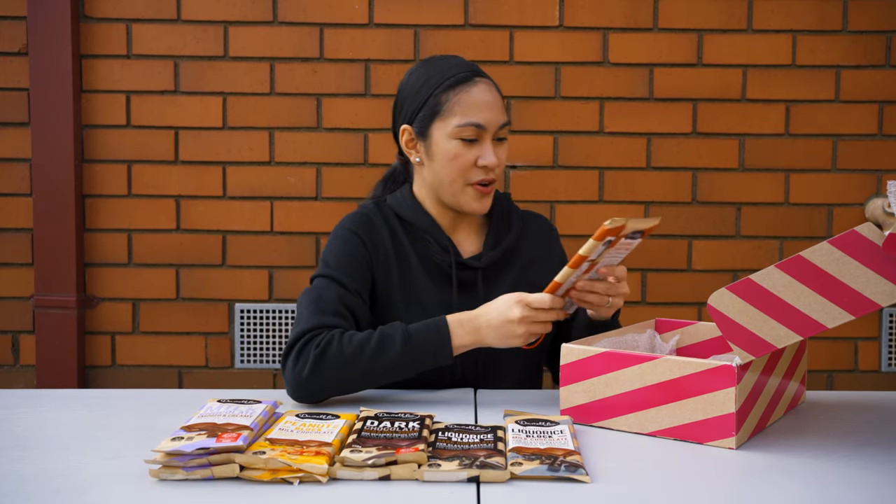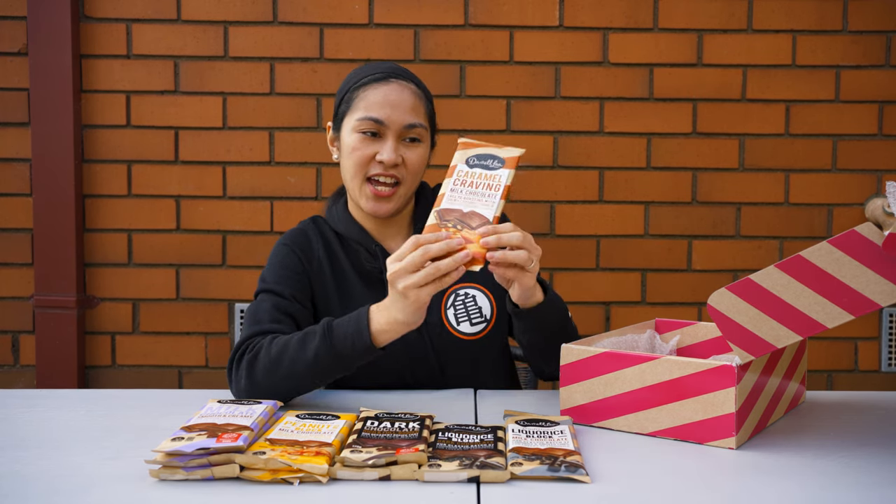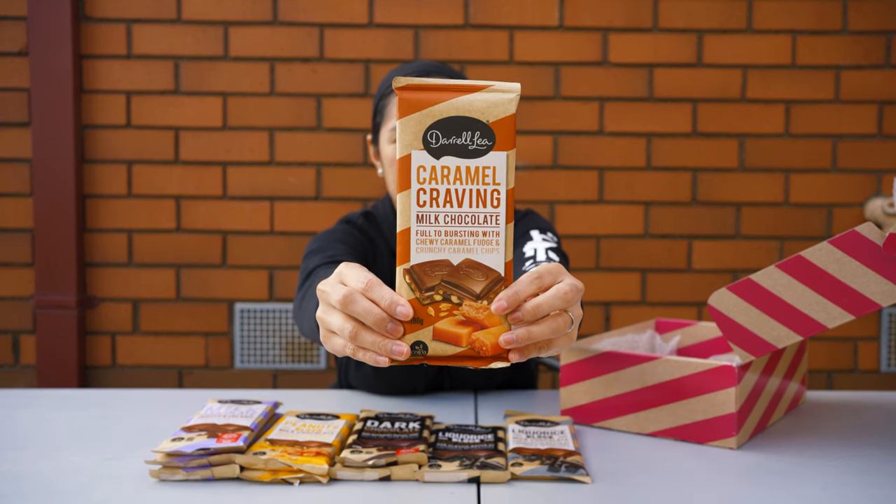Next chocolate, color orange — it says 'Caramel Craving,' full to bursting with caramel fudge and caramel chips. This is the caramel craving block.